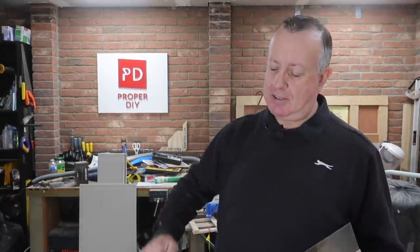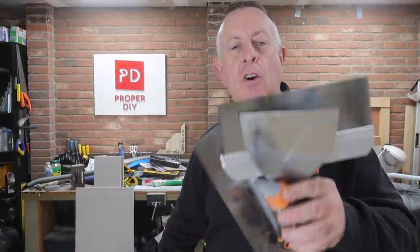As promised, I'm back to finish this ceiling. I've got my plaster and all my tools. I'm going to show you my technique for taping and jointing plasterboard and also explain the areas around the house where this is a really good job to do yourself, and also the areas that are probably best avoided.